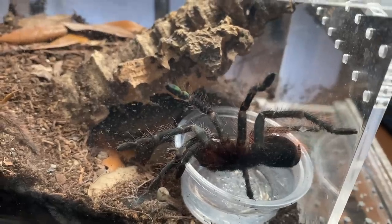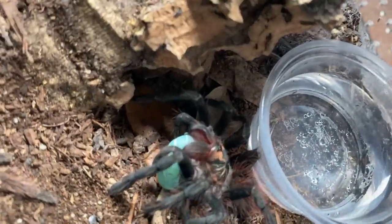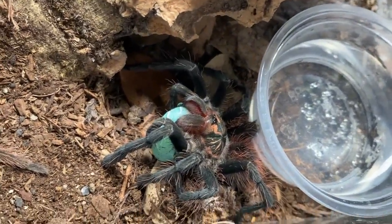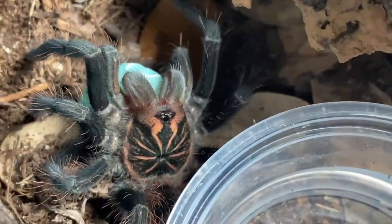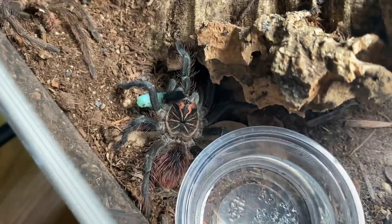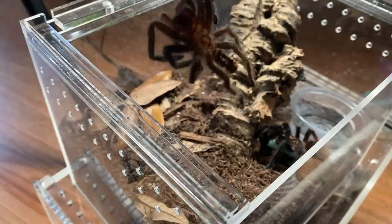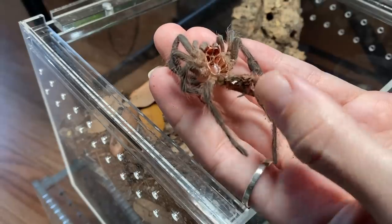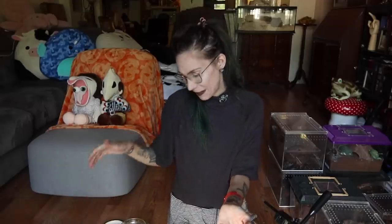Let's move on to somebody that I know is going to eat. This is one of my Pamphobeteus species, Machala — obviously this is the smaller of the two. Too predictable. Look at its carapace — really, really pretty. These guys are some of my favorites freshly molted. Here is its molt. It is kind of shredded at the bottom, so I'm not that eager to find out the sex for this species since I already have a female. We will just pop it in the new Skin Bin.